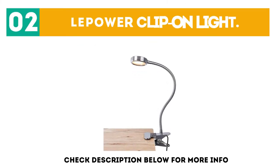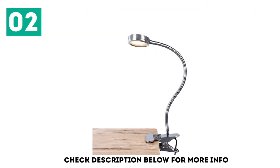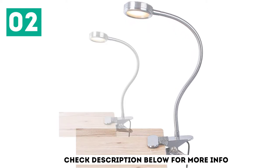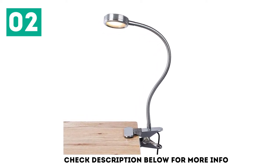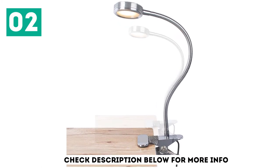At number 2, the Lepower Clip-On Light. Ergonomics always matter the most in the design of a good clamp lamp, and our number 2 choice delivers the best on this front. The free angle adjustability of the arm and lamp holder allows the user to easily move the head of the lamp exactly where they need. The clamp opens a whopping 2.36 inches so that you can easily clip it on any surface.